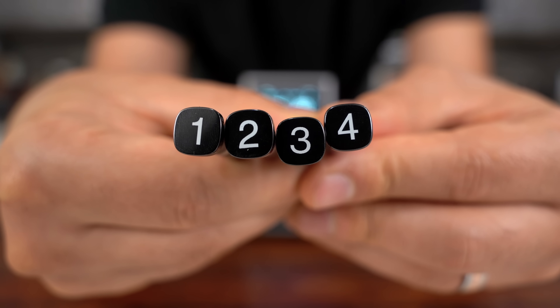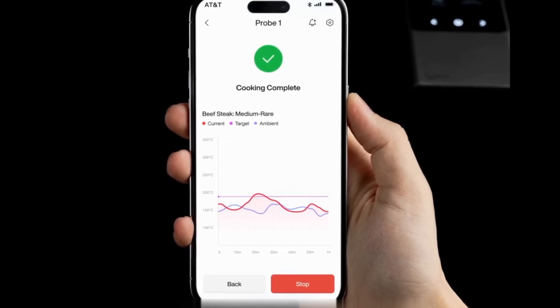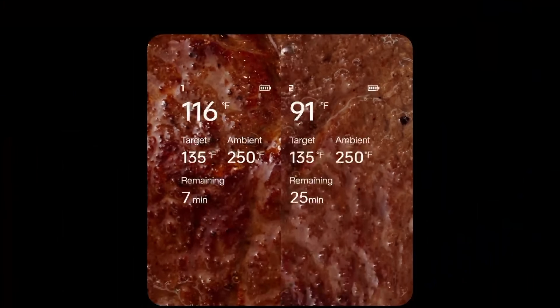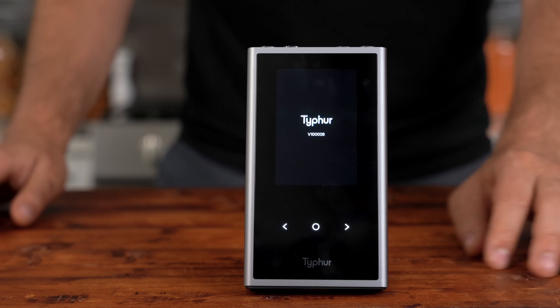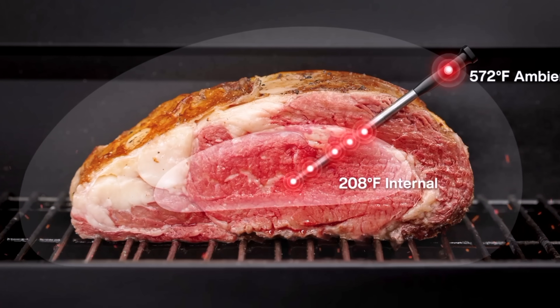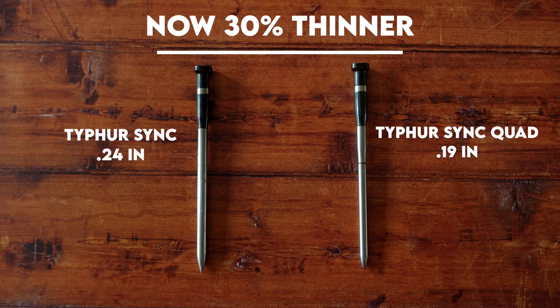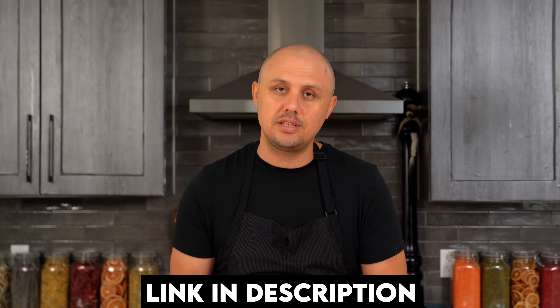Before we cook these chickens, let me introduce today's sponsor, Typhur. The Typhur Sync Quad is their four-probe wireless thermometer that brings you the best results every time you grill, smoke, roast, or air fry your favorite meats and poultry. What makes the Typhur Sync stand out is the option to use the unit with the built-in display or download the app to use on your phone from anywhere. It does all the math for you by calculating remaining cooking time for desired temperatures, making your time in the kitchen less stressful. Each of the four probes has six sensors working seamlessly to calculate the most accurate temperatures, and Typhur Bluetooth technology provides the most stable connection so you don't have to worry about disconnecting mid-cook. The Typhur Sync Quad is now considerably thinner. Don't miss their Olympic sale from July 26th through August 11th — click the link in the description and use code THATDUDE to save 10% off.